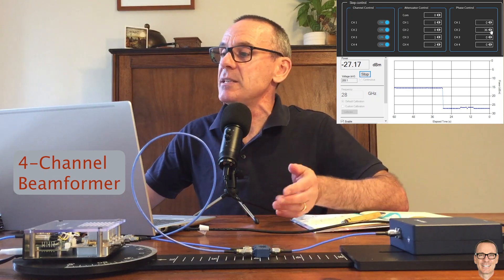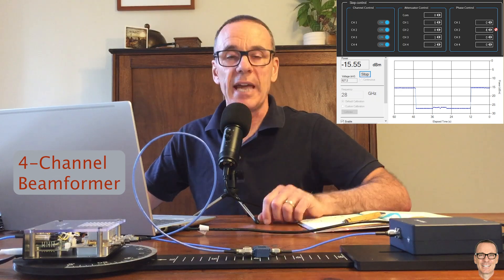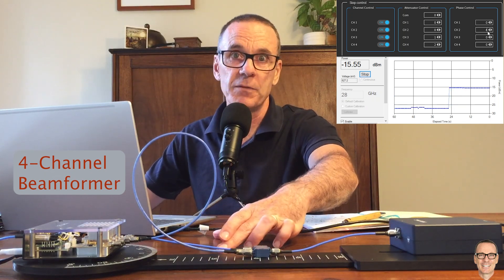Just as we did with the amplifier gains, we can set the calibration offset — in this case to 4 — and the beamformer can then be confident that the output at the antenna is adding in phase. Any additional phase the beamformer needs to apply must be added on top of these calibration phases. We've only done it for the pair of channels 1 and 2, but we'd have to repeat it for 1 and 3, and 1 and 4, adjusting channels 3 and 4 accordingly. Then your beamformer is fully calibrated.